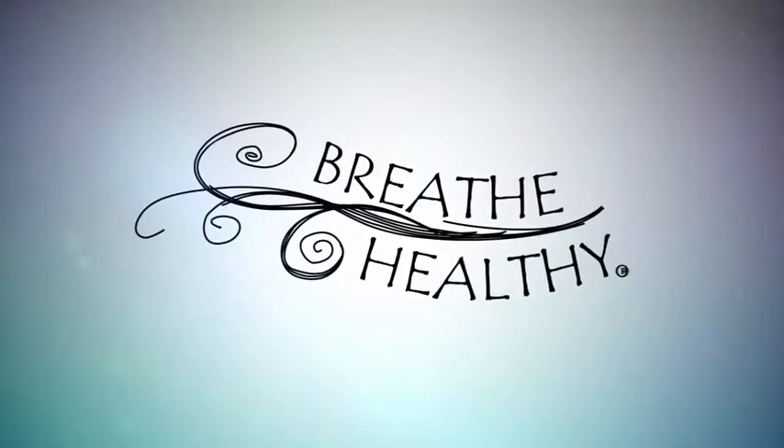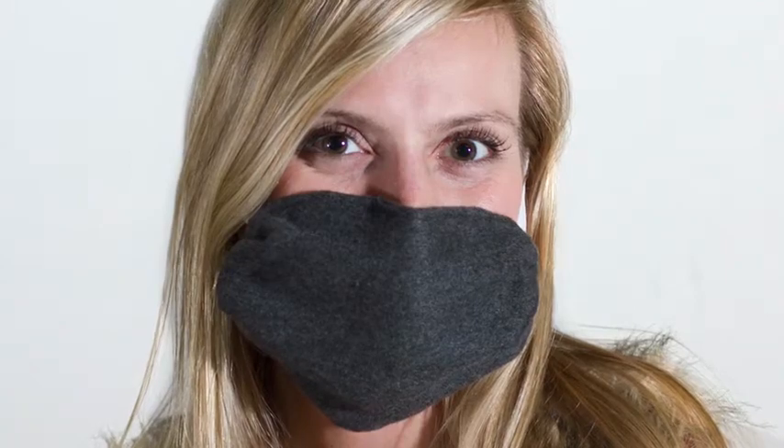Like the washable antimicrobial cloth mask from Breathe Healthy. Breathe Healthy is perfect for anyone who has to wear a mask for travel, work, or health reasons.